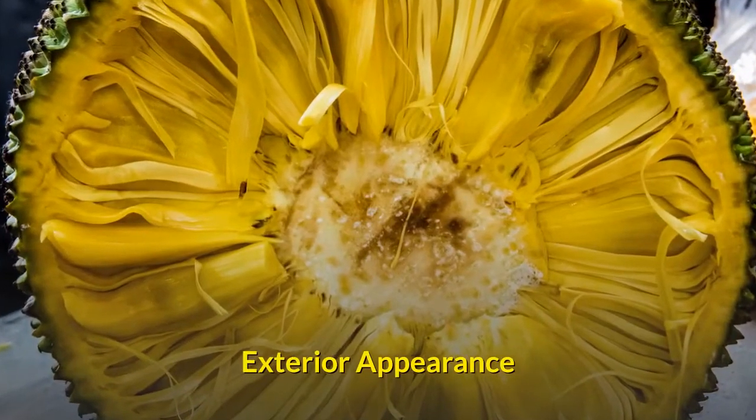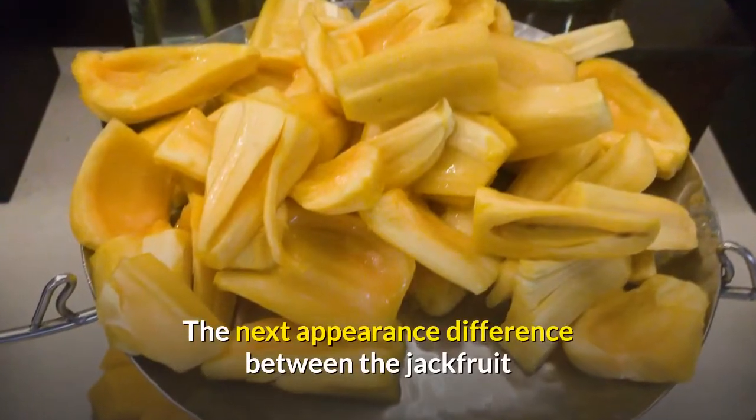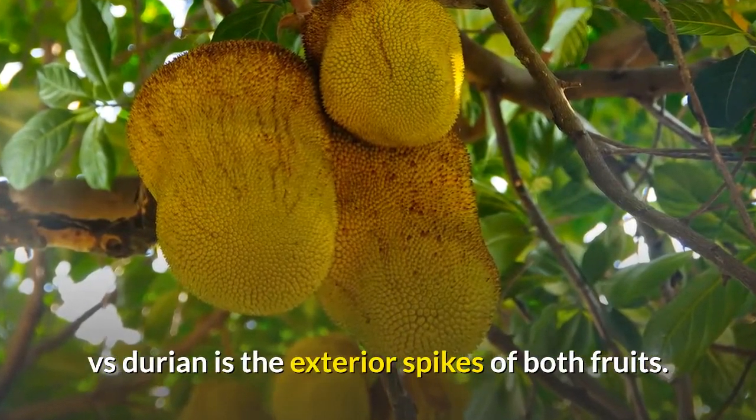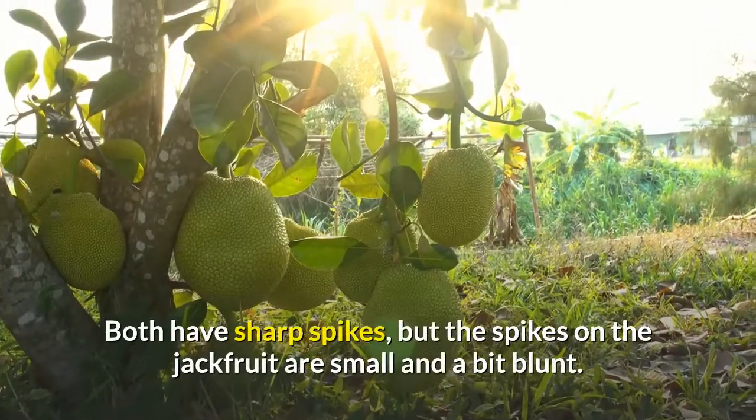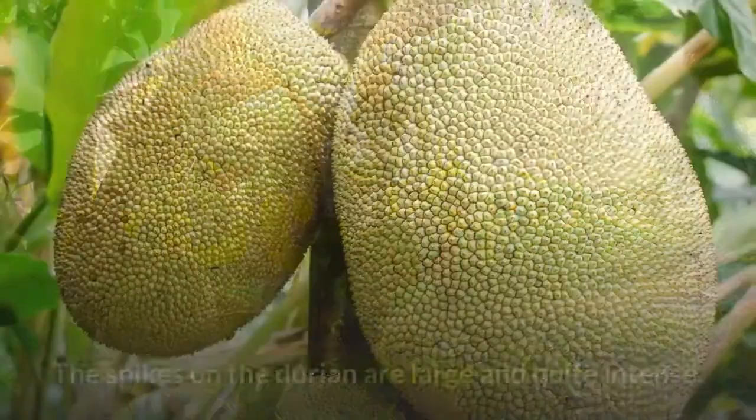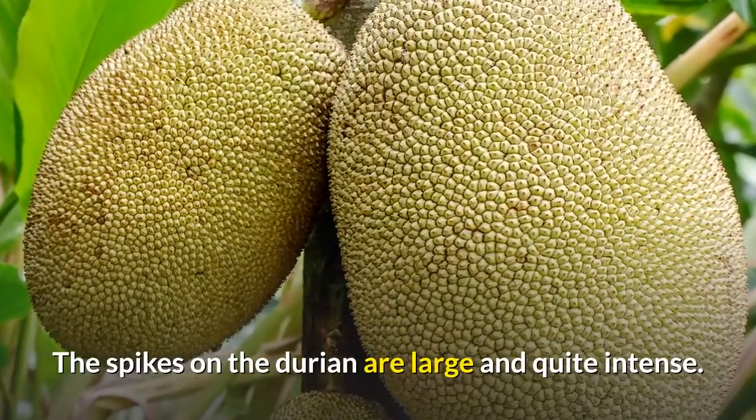Exterior appearance. The next appearance difference between the jackfruit vs. durian is the exterior spikes of both fruits. Both have sharp spikes, but the spikes on the jackfruit are small and a bit blunt, whereas the spikes on the durian are large and quite intense.